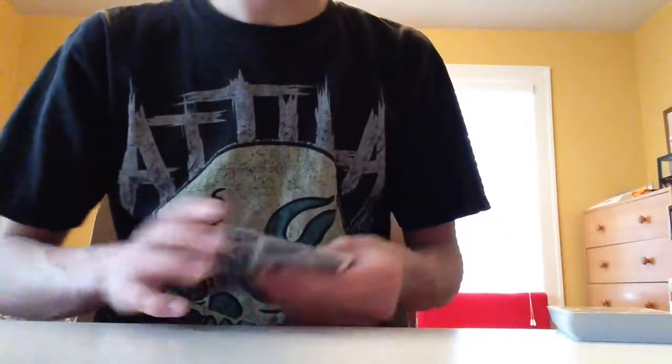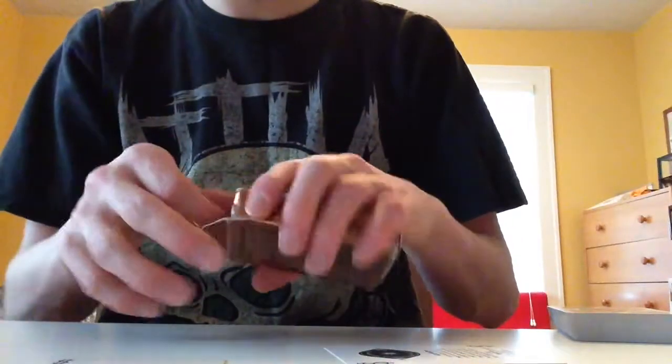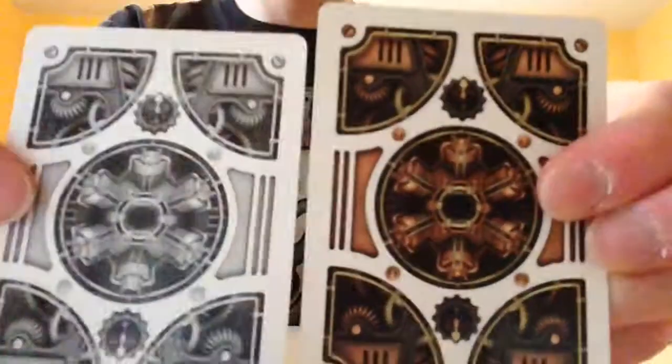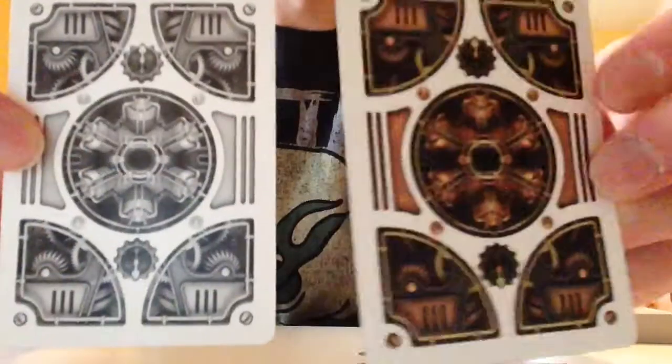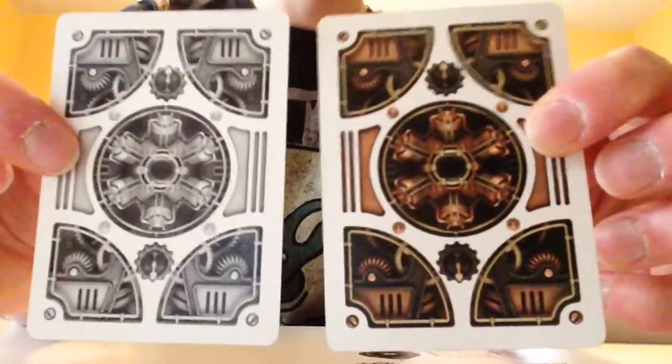So, the back design is just like the original, except it is in gray, white, and black instead. It's definitely just basically gone black and white — it's less vibrant, of course. So that's the back design.